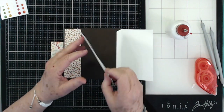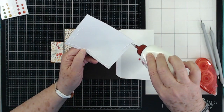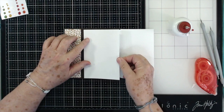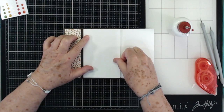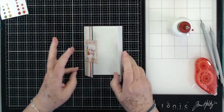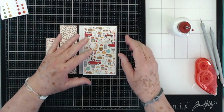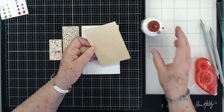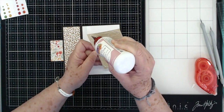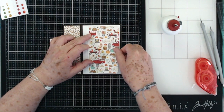Now we're going to put our piece down in here — this piece is cut the same size as this. We're going to put our piece down and then we have a mat that's going to go right here on this piece, so we're going to put that mat down. This mat is cut at three and a quarter by five. We're going to put this down right there, just kind of evening it up.